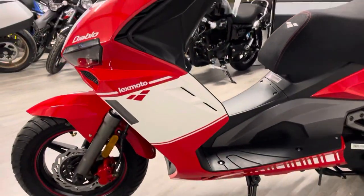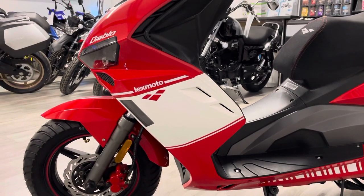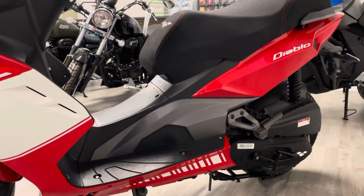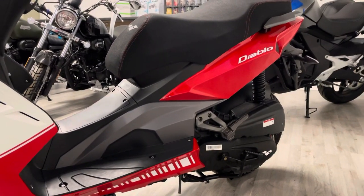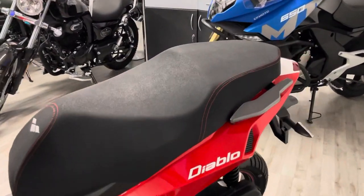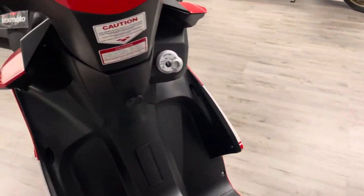Really cool front end on this bike — very Ducati-esque, they've clearly taken some design influences there. This is a brand new bike so it will be in immaculate condition. We do offer UK delivery as well if that's something you're interested in, at a small charge.